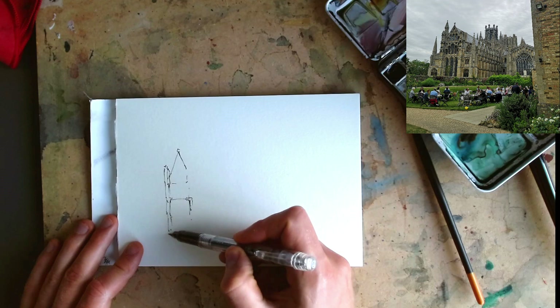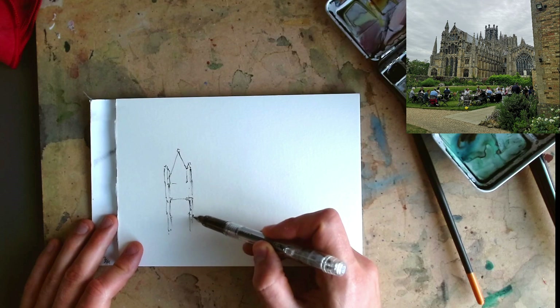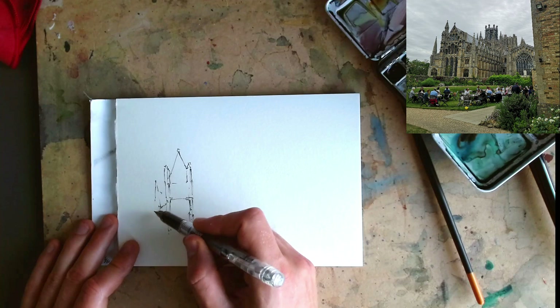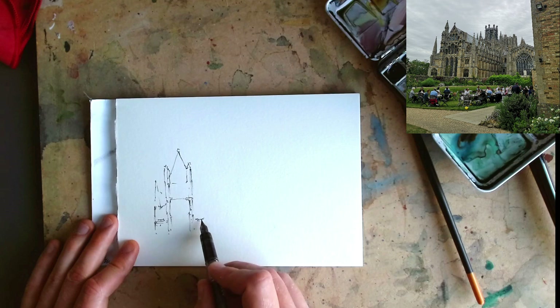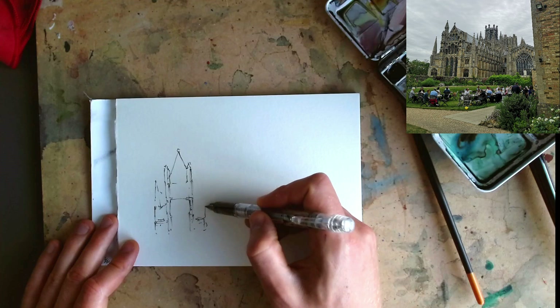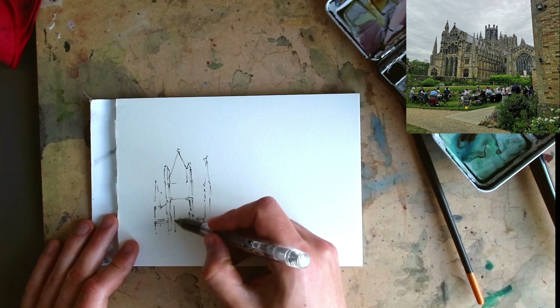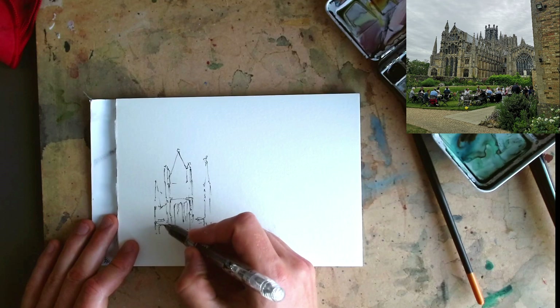I'm going to come down now, finding all those long rectangles — essentially lines. When you actually look at the reference, there is so much detail in every one of these blocks. We could spend ages adding it in, but that isn't what is going to make us recognise this cathedral. What's going to make us recognise it are these big shapes — and to some extent the surroundings. We're just continuing with this same idea, grabbing shapes and being really loose. It's already coming together — let's pop in a few windows.